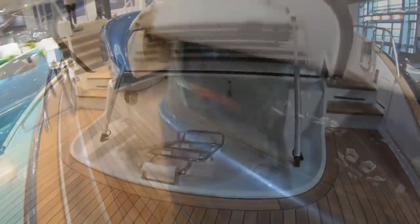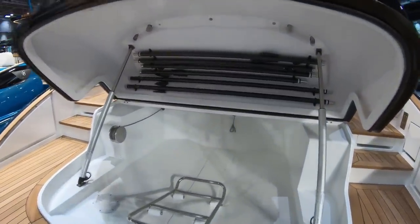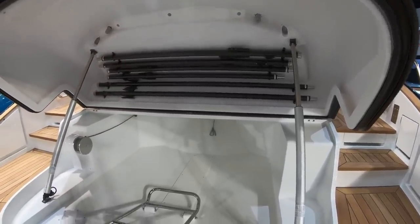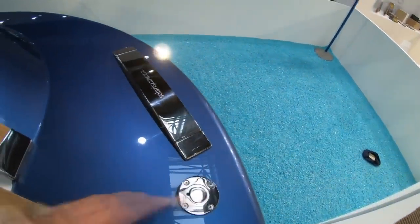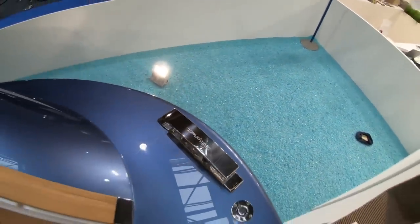Everything here is beautifully finished with lovely curvature throughout. At the stern there is a tender garage that can fit a 2.6-metre cabrio. You can see the carbon fibre poles for an awning that can be set up over the bow sun deck area or over the whole stern. There are plug-in points for it, and more of these fantastic chunky flush-fitting cleats.